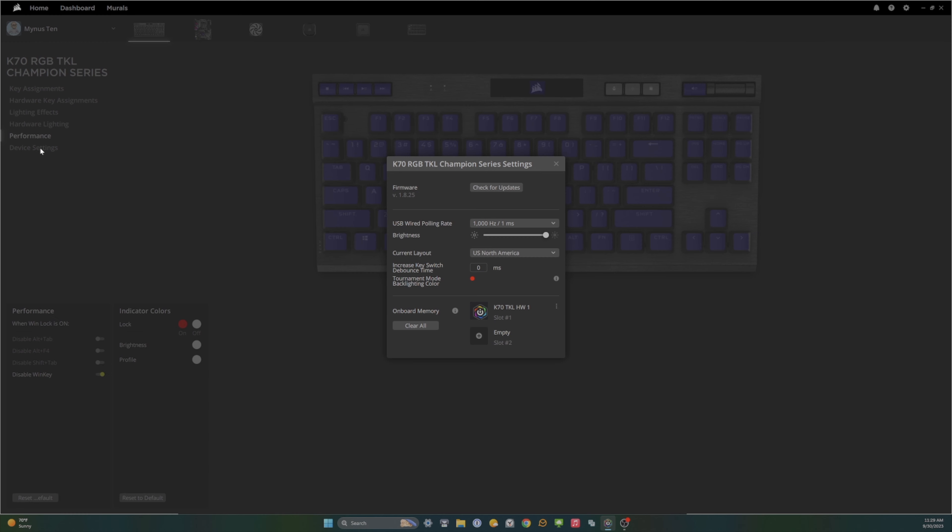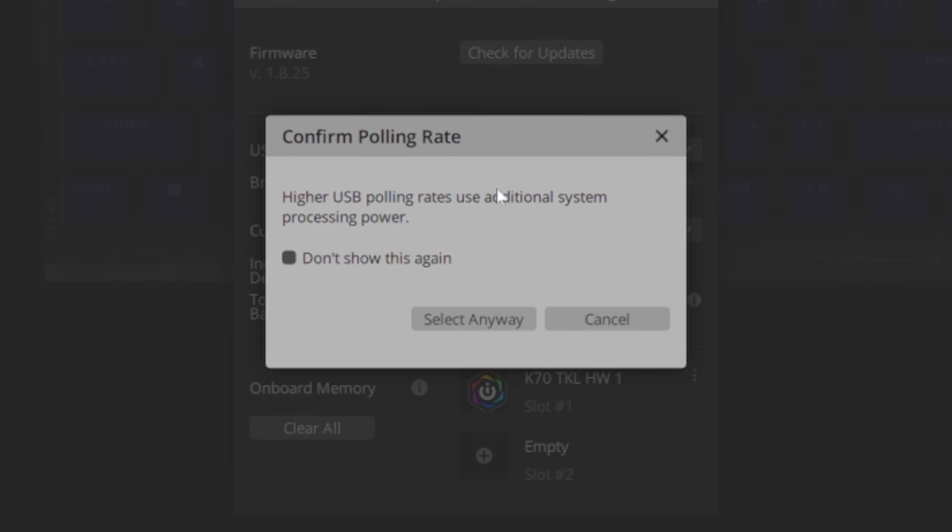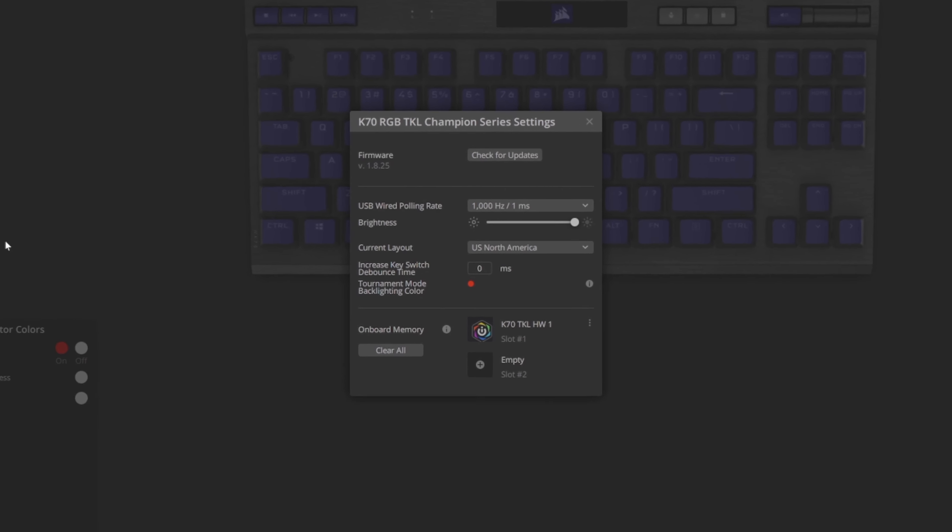One of the standout features that Corsair is hyping on this keyboard is the Corsair Axon hyper processing technology that supposedly delivers 8,000 Hz hyper polling. This is an interesting feature mostly because I don't really want my keyboard eating up system resources — and if you run the keyboard at 8,000 Hz, Corsair even gives you a notice saying this could impact your system's performance. For me I really couldn't tell the difference between 8,000 versus 1,000 Hz polling, so I just kept the polling rate at 1,000 Hz.